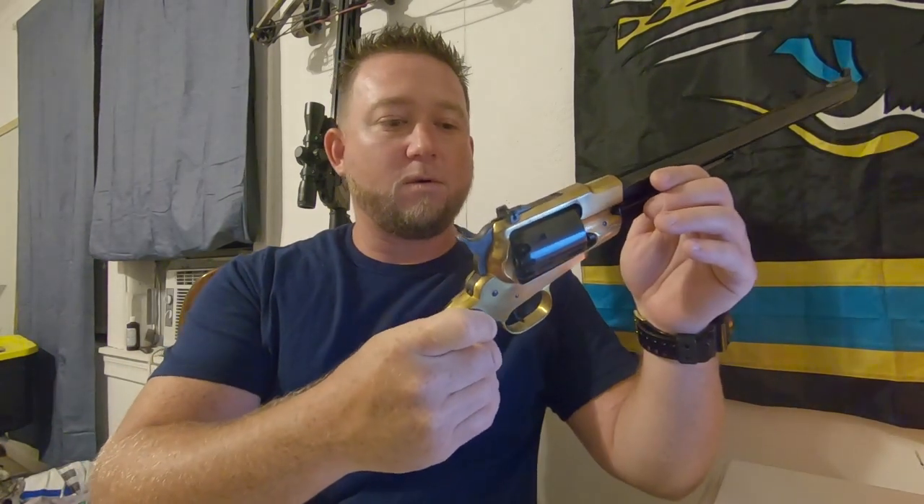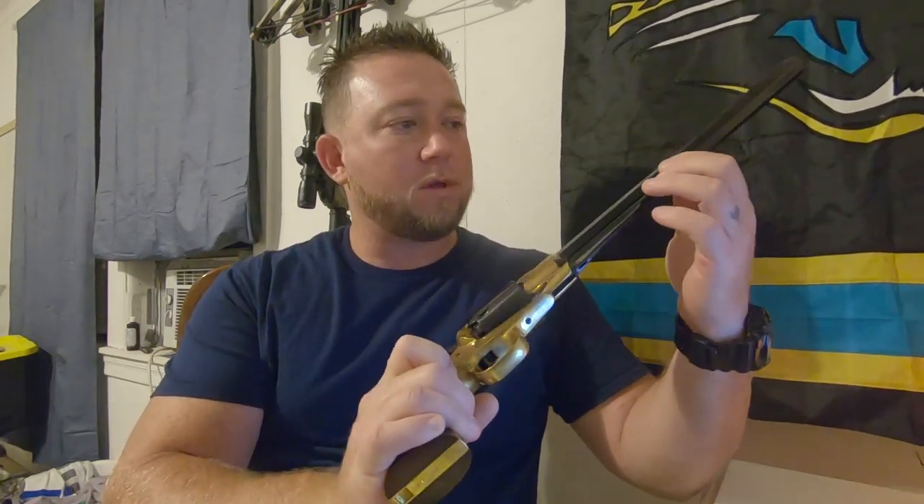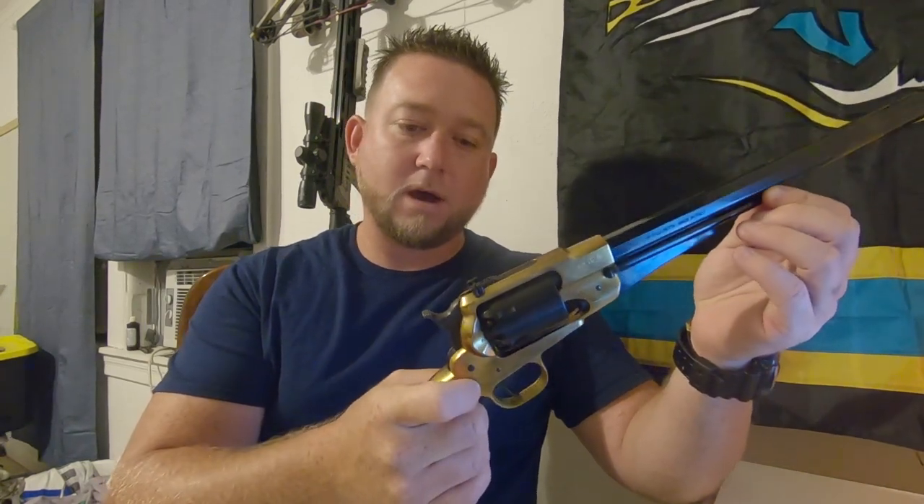Hey everybody, just wanted to do a little review of my new hunting pistol that I'm going to use to go get me a deer eventually — hopefully this season during muzzleloader. It's a black powder 44 revolver, pretty nice. Bought it online, and that way I got six shots instead of one with my rifle.